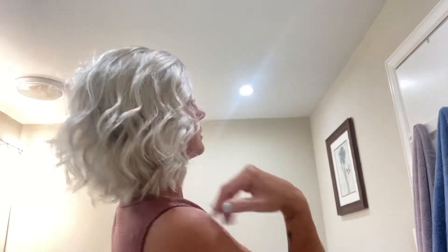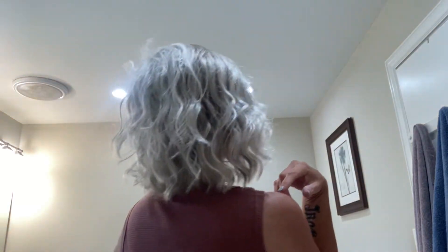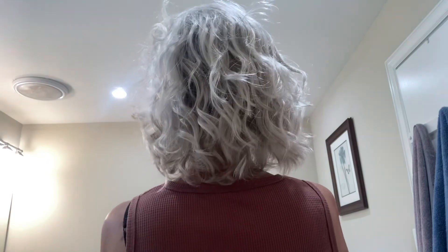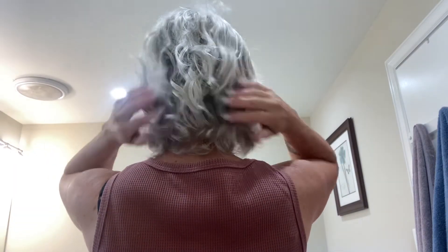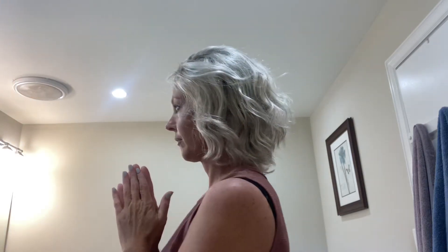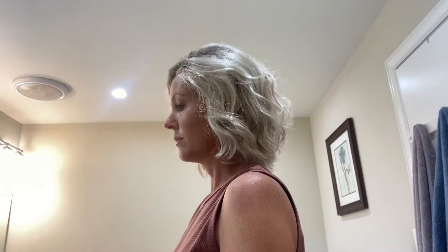It's nice and light and cool, and I don't know how well the color will show up here in my bathroom, but I will do a little spin. And that. Thank you.